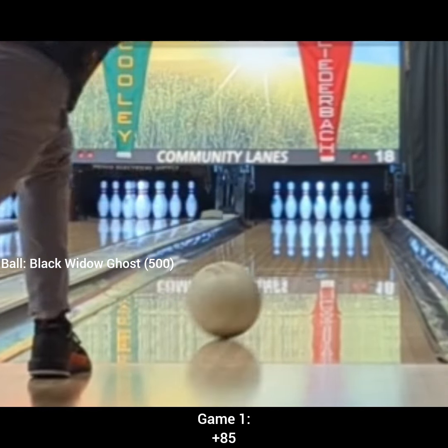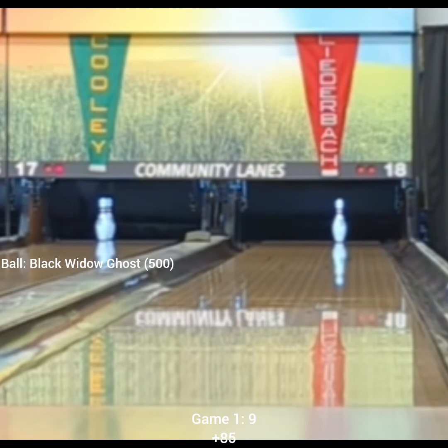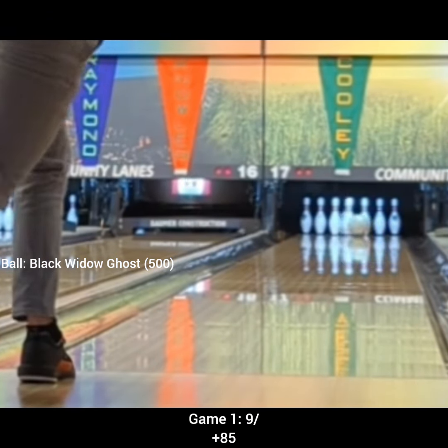Alright guys, I'm back for the cashier's round here at the PBA Minster Regional, Cameron Roofing Classic I believe it's called. As you can see here, I started off with a new ball of choice, and that is the Black Widow Ghost.